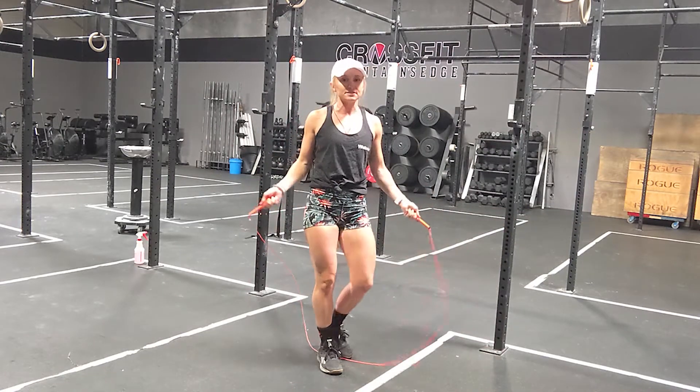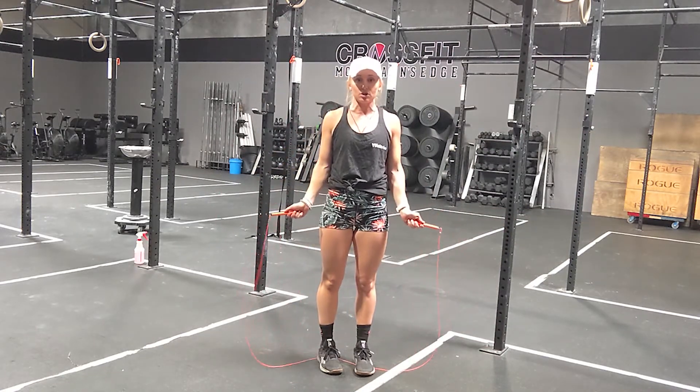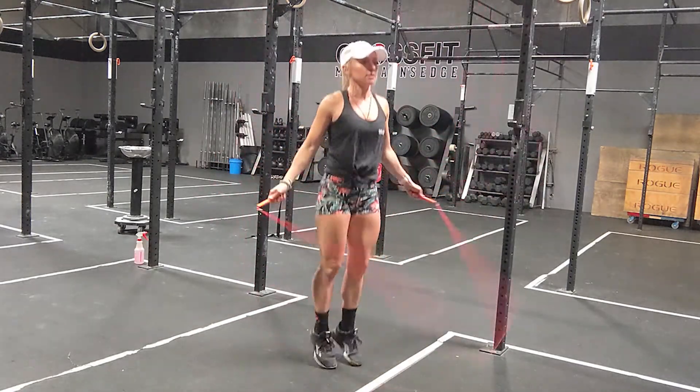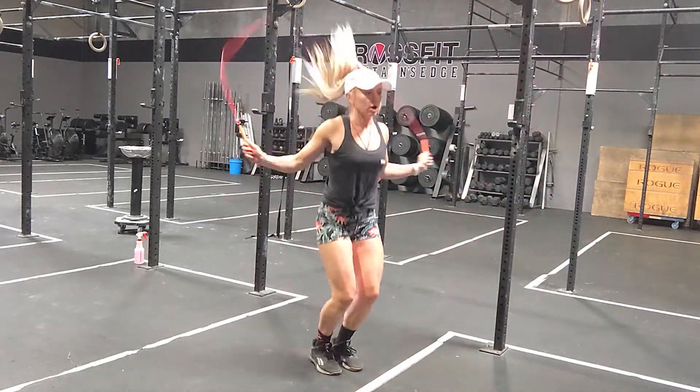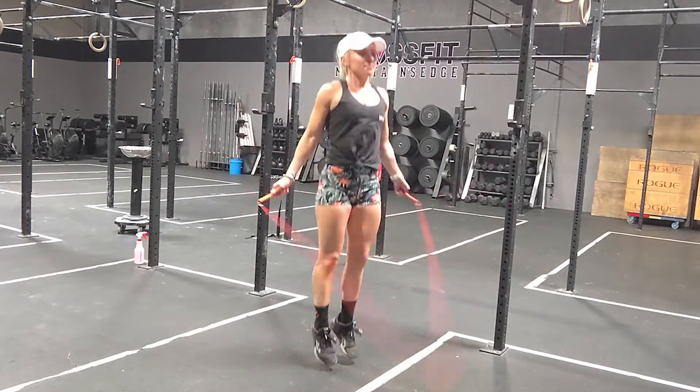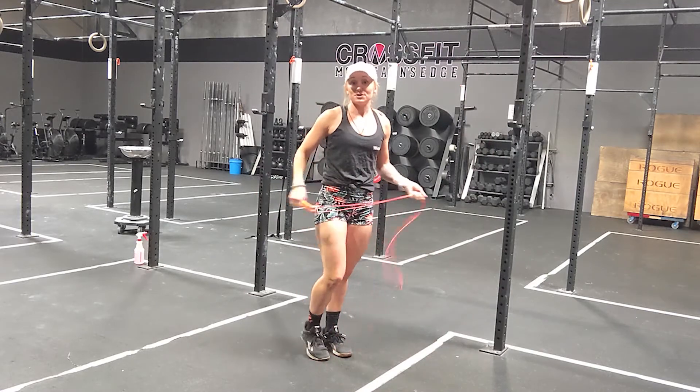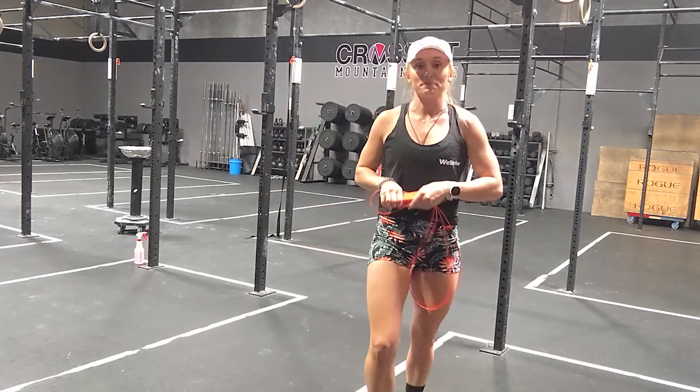Notice with my arms as I jump, I'm keeping them in close to me. I'm not having them way out — I'm using my wrists as I jump versus my entire arm. Think about arms down by my side, with the wrists rotating the jump rope. That's your single under jump rope.